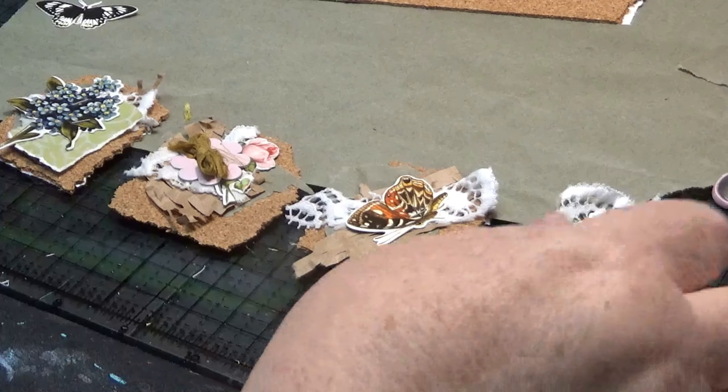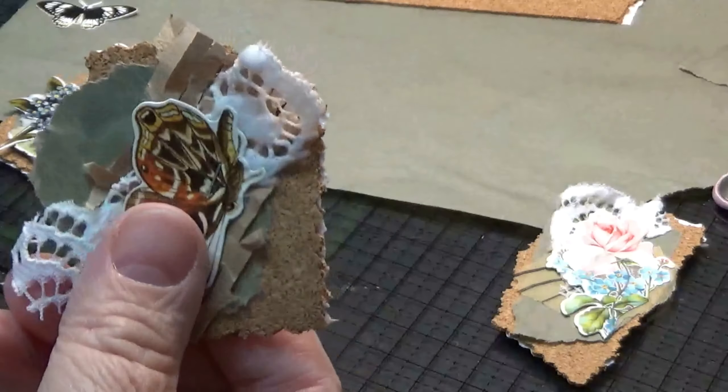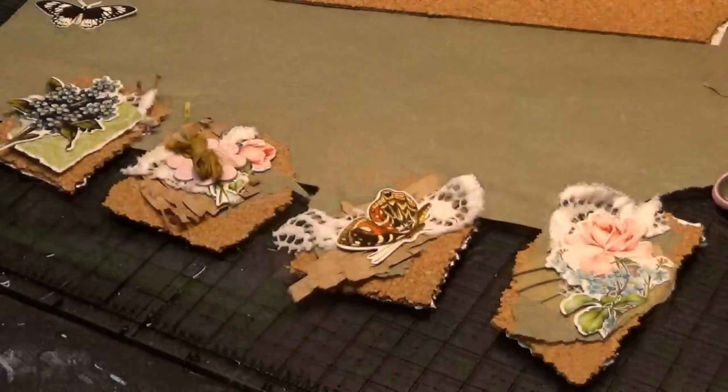Oh my gosh, I cannot stand it. By the way, the cork does tear — I made the first one with scissors and it's fine. But then I decided to try tearing it and it does, just as easy as can be. Here is the video I was watching. I'll try to remember to link it — it's about more cluster ideas using scraps, trims, and flowers. I thought we would make one together real quick.